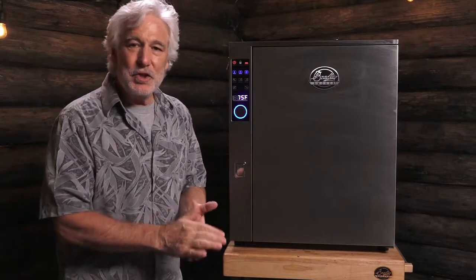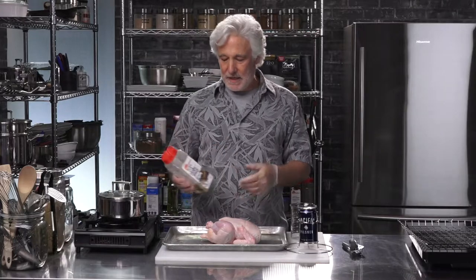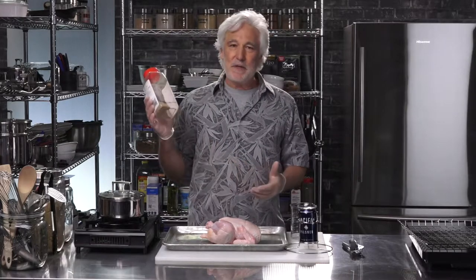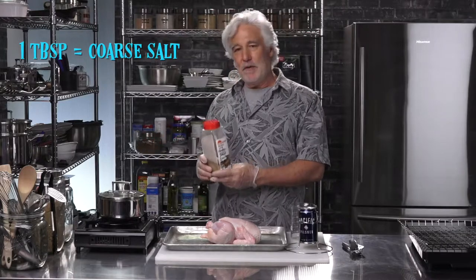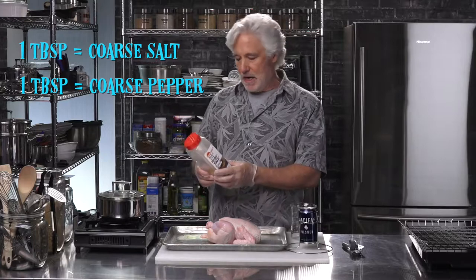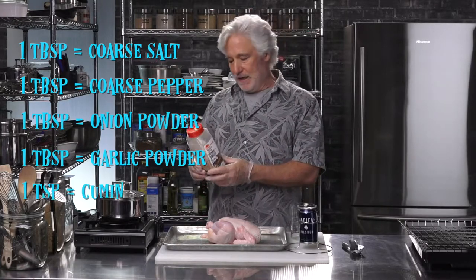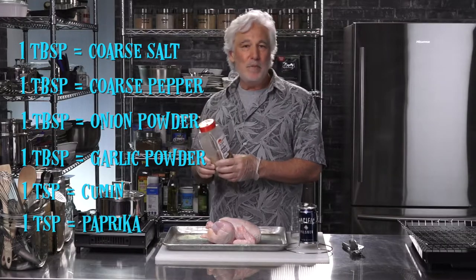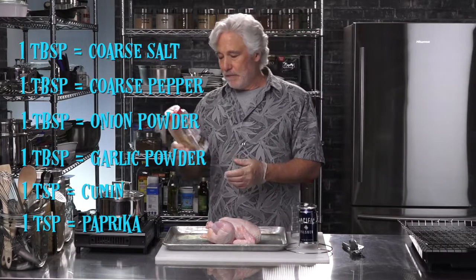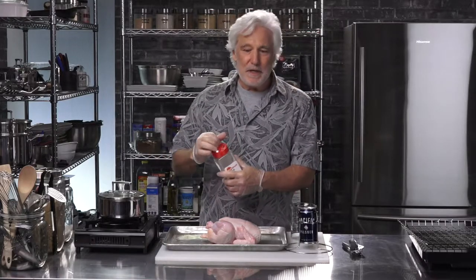Let's get that chicken ready for beer can smoked chicken. Right off the top I'm going to put a little bit of rub on the chicken. It's a real simple mix I whipped together: one tablespoon of coarse salt, one tablespoon of coarse ground pepper, a tablespoon of onion powder, a tablespoon of garlic powder, a teaspoon of cumin, and a teaspoon of paprika. Just mix it all together — it's kind of like a chili powder. It's quite nice.